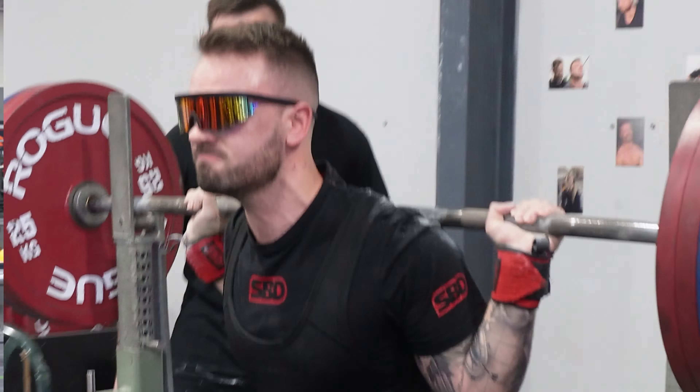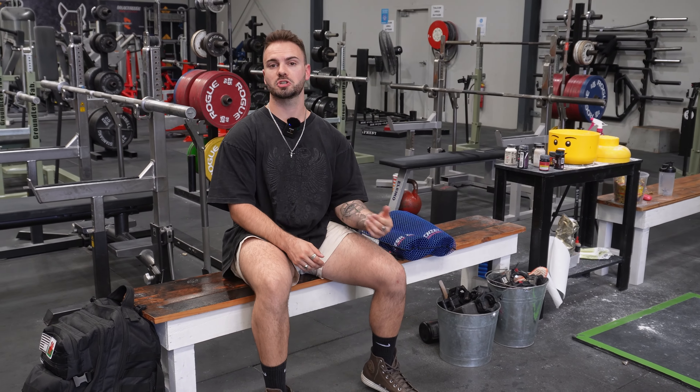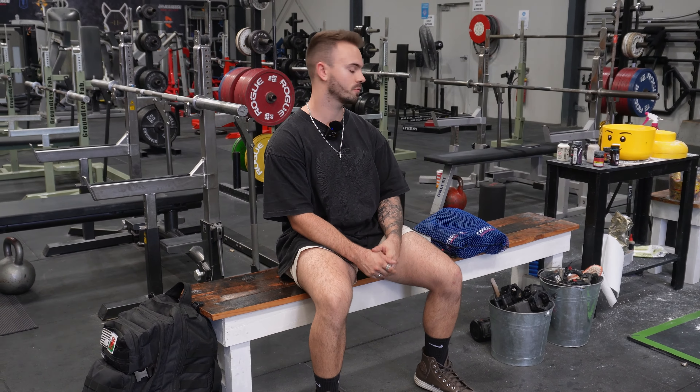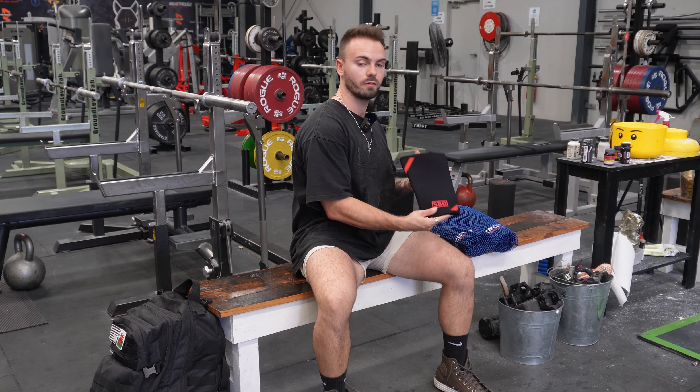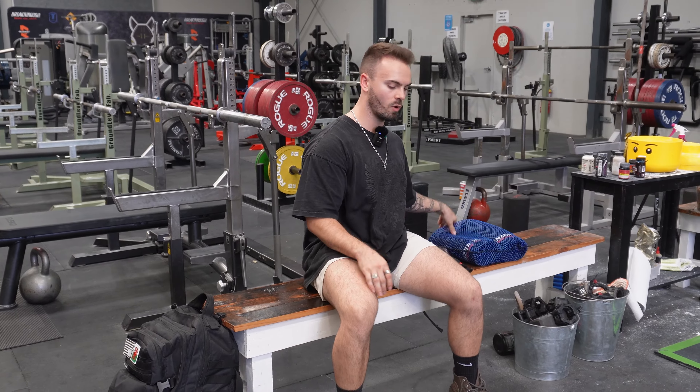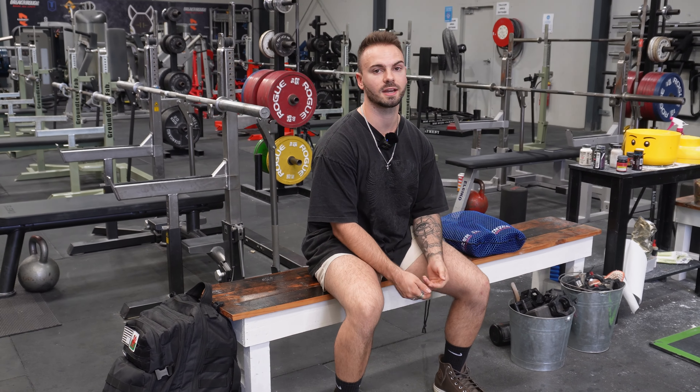And don't forget to like, share, comment, subscribe — all that sort of stuff. We'll see you soon. Welcome back. So now I'm going to show you how we put our knee sleeves on at HPC. Hopefully that'll help you out a little bit. I've got my personal pair of SPDs and Inza Ergo Pros. I'm going to put one on either leg and show you a couple of techniques that may help you out.